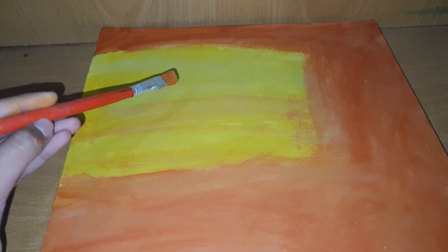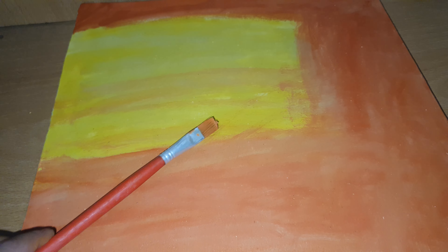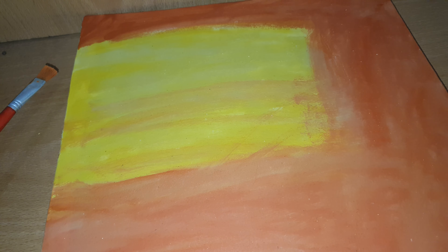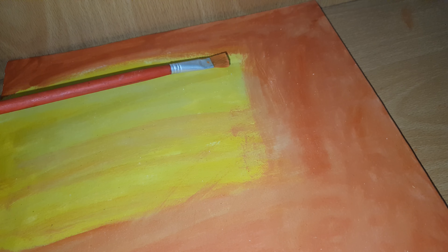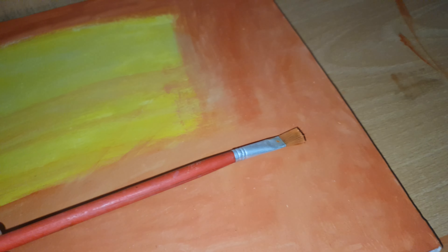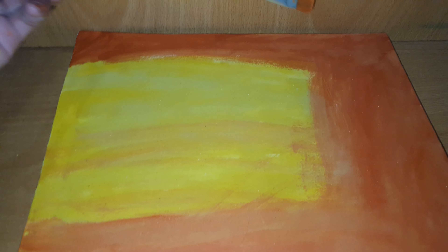In today's video I have brought you a very good painting — a sunset, a golden sunset. It is very beautiful and amazing. I have made half the painting with orange color and half with yellow color.